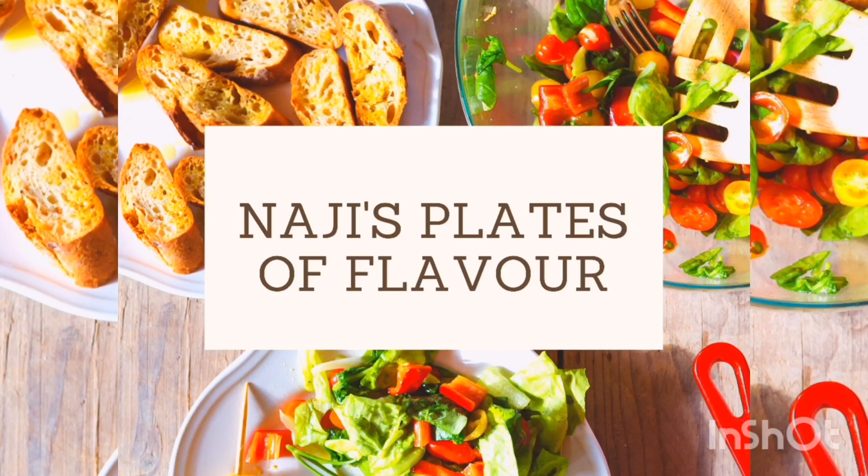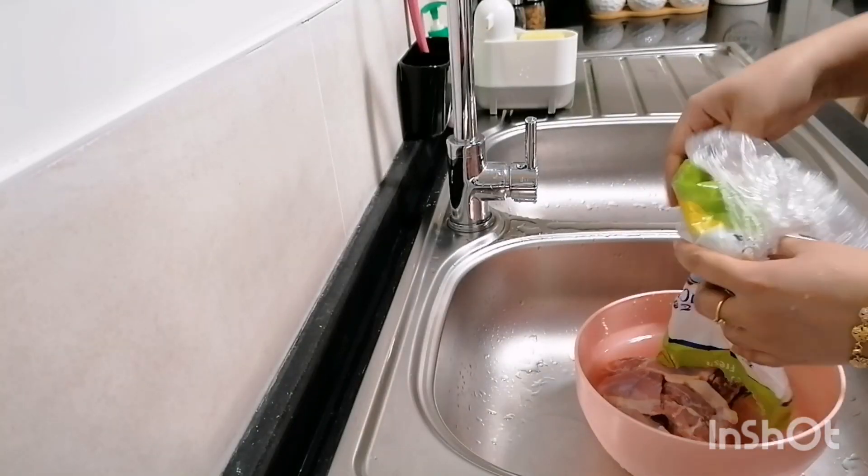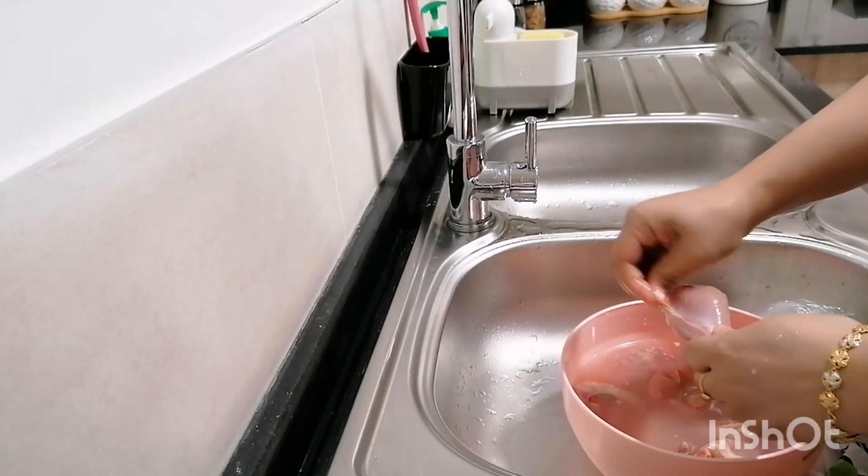Hello, Assalamualaikum. Welcome back to my channel. I am going to make an Afghan chicken.